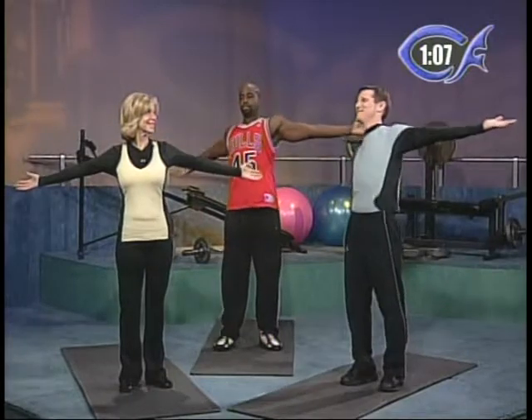A couple more. This time as you open, go ahead and twist a little to the right, twist a little to the left, and then back to the middle. You're going to stretch everything. Open it up, lean to the right, lean back to the left. Really open everything up. We're stretching our shoulders, our chest, our waist.